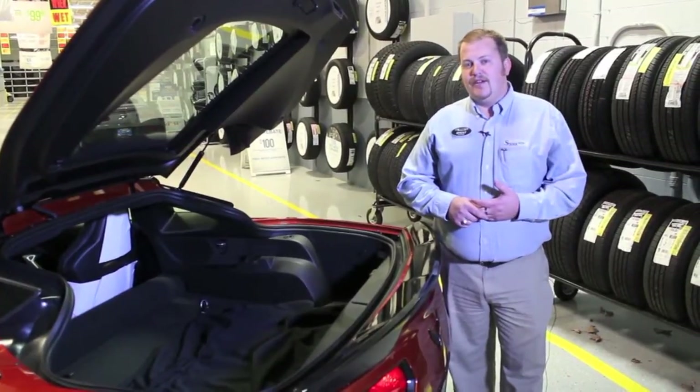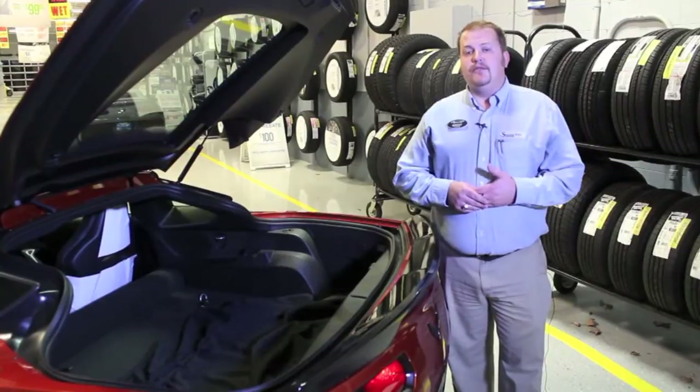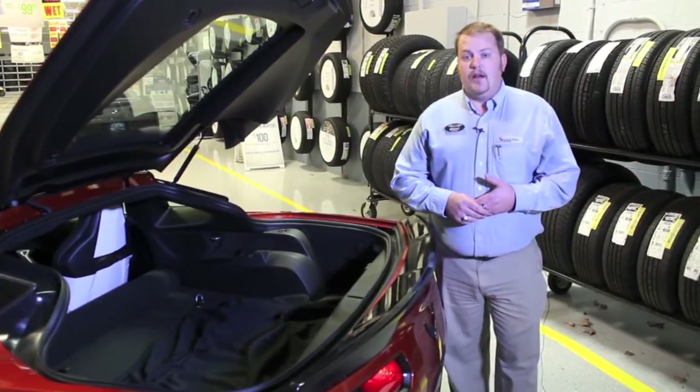Hi, this is Brent Baker with Bill Stasek Chevrolet. I'm back with a how-to video. It's going to be pretty simple and sweet, but if you're struggling with it, I'm here to help.